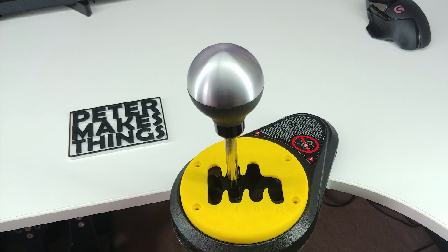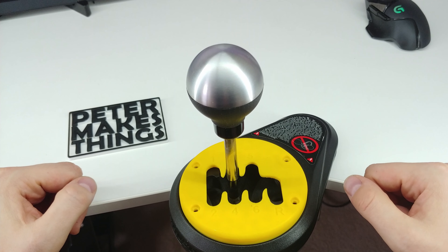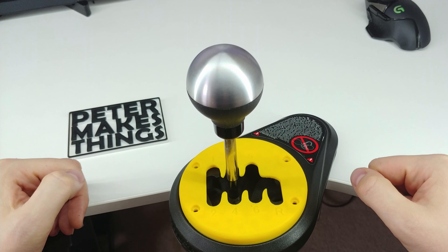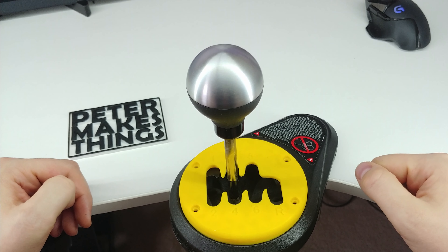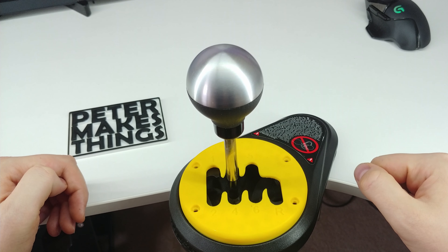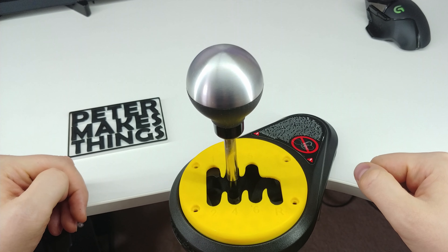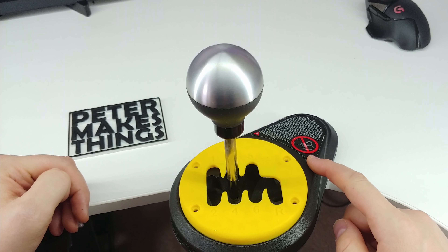Hi guys, welcome back to the channel. My name is Peter and in this short video I have a pro tip for all the Thrustmaster TH8A users. I really like Thrustmaster gaming accessories and have a bunch of them, but for some reason they have an annoying habit of making people use a screwdriver with their products. I already fixed the problem for my wheel with the quick release mod and now let me show you how to do the same thing for the TH8A shifter.